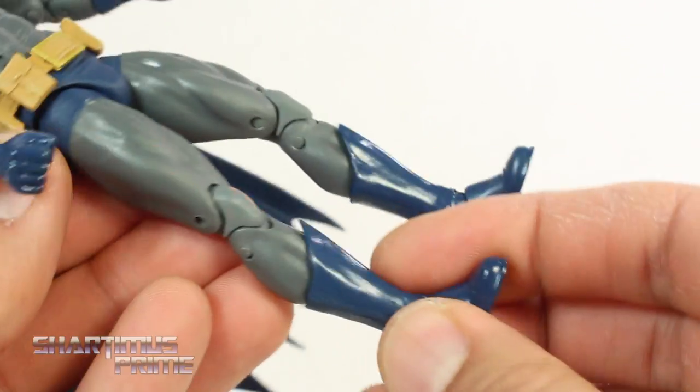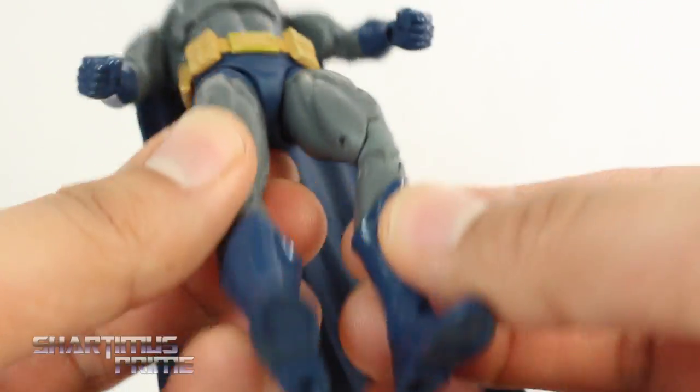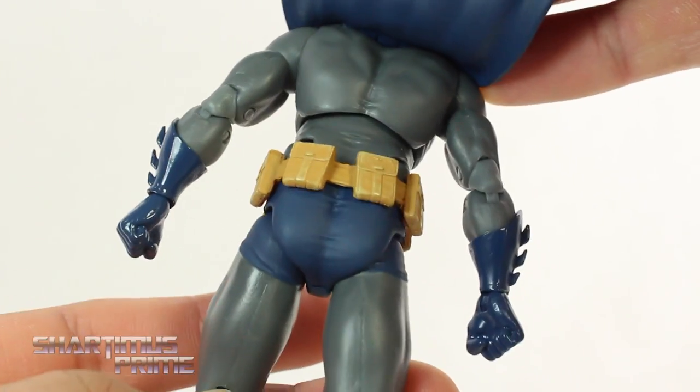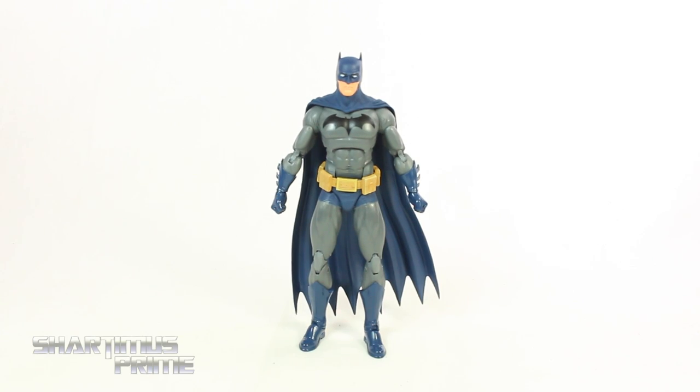He does have a bit lanky legs. Overall, I feel like it's a little bit on the lanky side for a Batman figure, but not bad. He does have peg holes at the bottom of the feet. Looking at the back of the figure, he has some nice back muscle definition, and there's the bat butt and the bat legs.